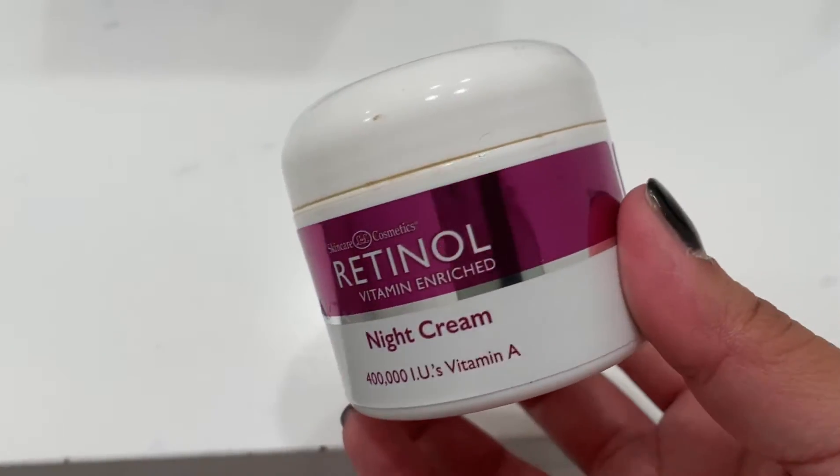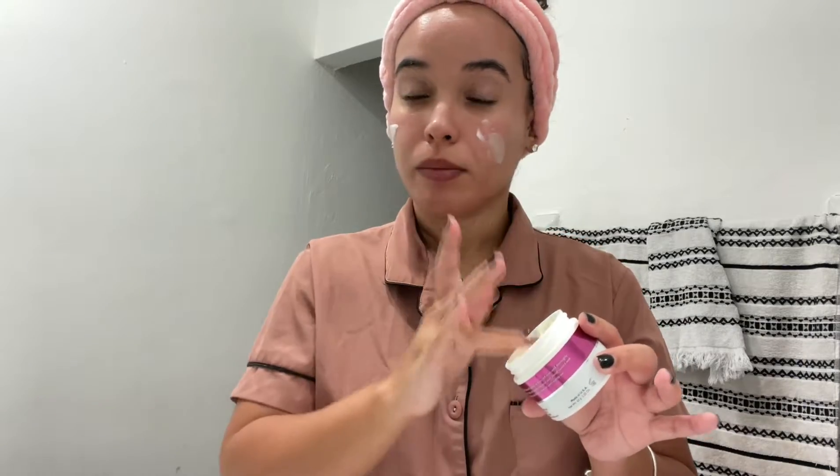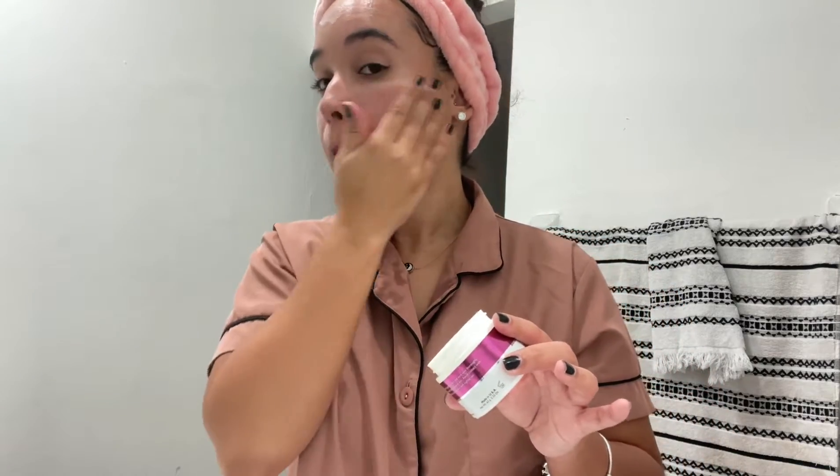Next, I'll be going in with my retinol night cream with vitamin A. I'm going to apply this the same way I did with my massager for my face. We're hitting our almost 30s over here so I need to make sure I'm still taking care of my skin so I can age gracefully.